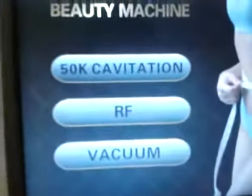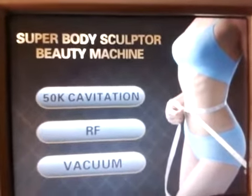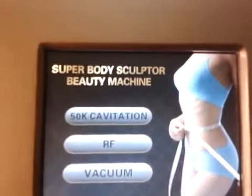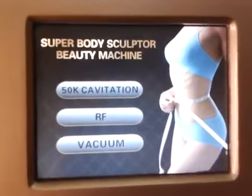First of all, you have to start the machine by pressing the key button. The machine will start and the display will come. There are three options: 50K Cavitation, RF & Vacuum. This is the Superbody Sculptor Beauty Machine, which is a multi-purpose machine that comes with four hand props.